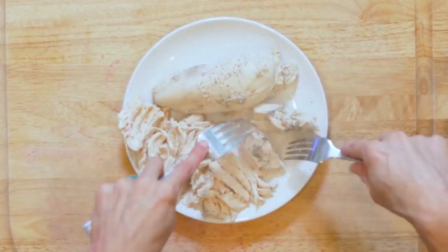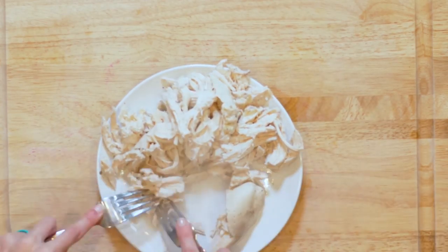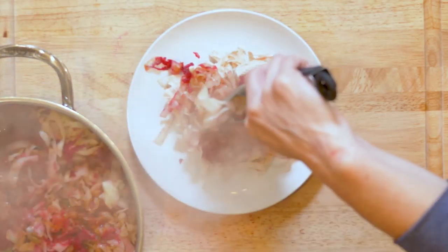Once the chicken breast is done cooking, take it out of the pot and let it cool for a few minutes. When the chicken is cool enough, use two forks to shred it and sprinkle with salt and pepper. Place some shredded chicken on a plate and top with some slaw. Grab a fork and let's get eating.